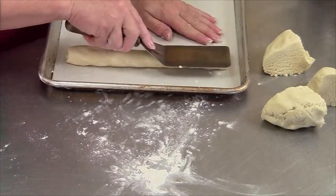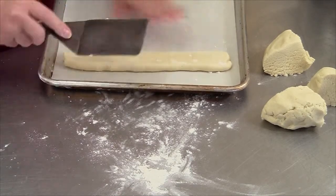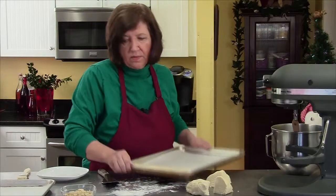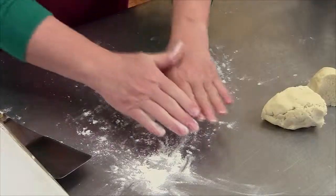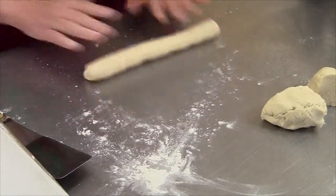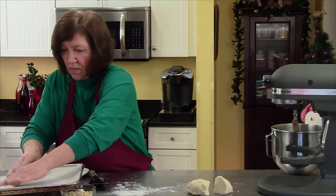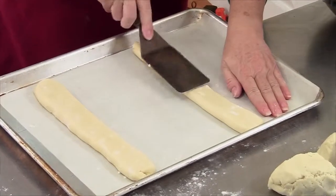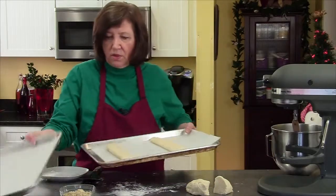I'm going to put this on a cookie sheet. I'm going to take my spatula and flatten it until approximately two and a half to three inches wide. I'll repeat with the other three. I'm just going to put two on each sheet and give them a little bit of room to expand.